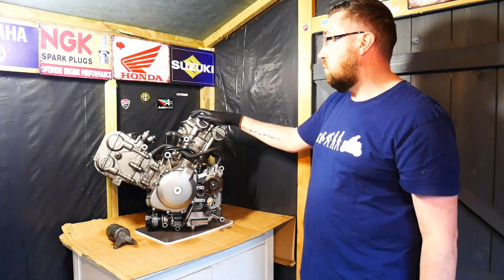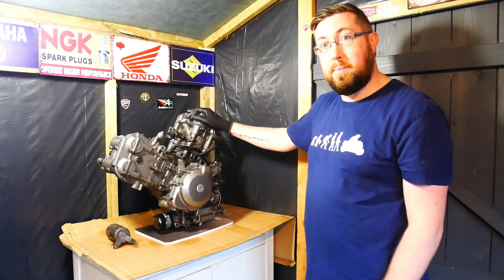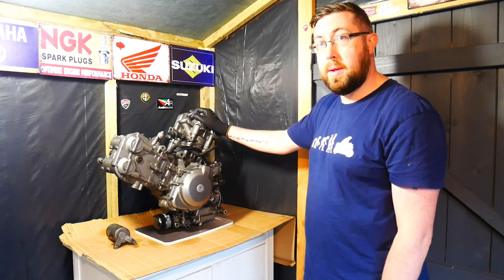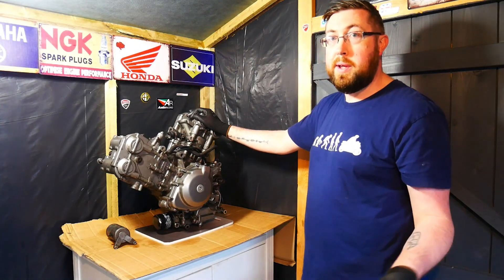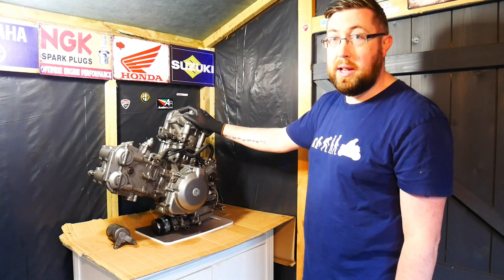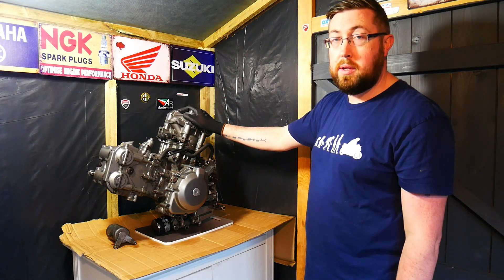It's actually quite easy to put it back together after taking it apart. Hopefully any of you who own an SV650 Gen 1, that little diagnosis might help you with your engine. See you later everyone, thank you for watching.